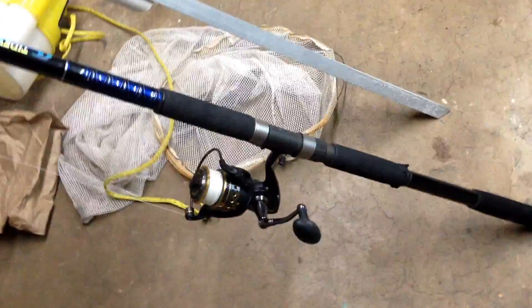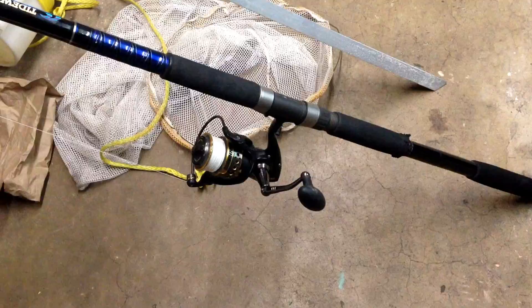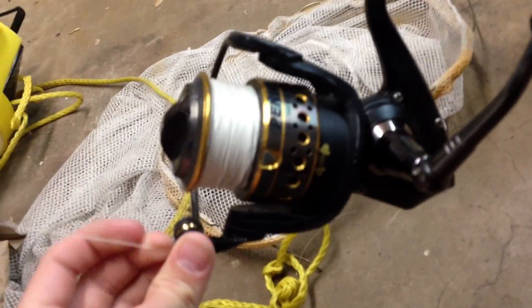Hey, this is SurfFishing101 and today I'm just going to be talking about my basic surf rod and reel setup. This is my heavier one I use for redfish and jacks, and my lighter one I use for pompano and stuff like that. I have a rig on it, just no hooks. This is my bigger rod and I have a Penn Battle 5000 series reel on it, filled with 30 pound braid and this stuff works really good.